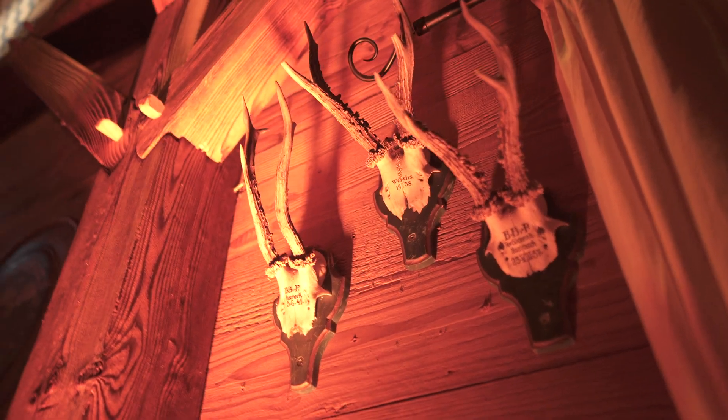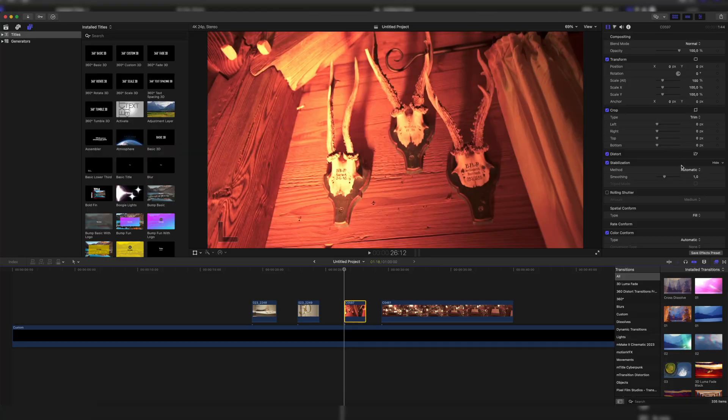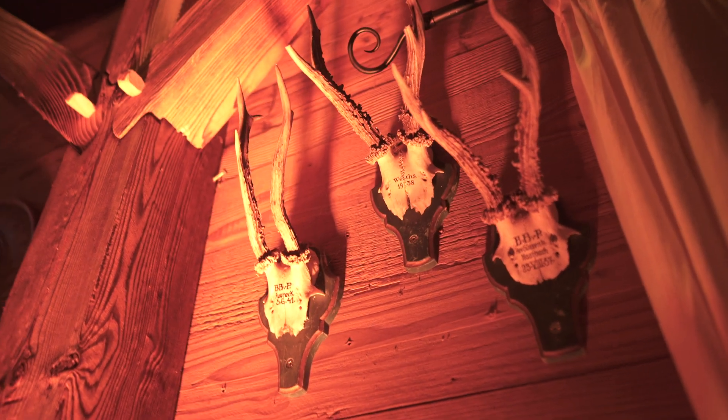I have another example right here — this was at the same event location. When we play it back I already have stabilization applied to it, and you can see we have this weird wiggle thing in this clip. So I also switched it from automatic to Inertia Cam, and now when we play it back again we can see it's just smooth like butter.